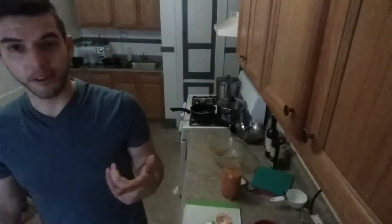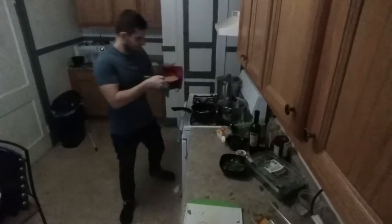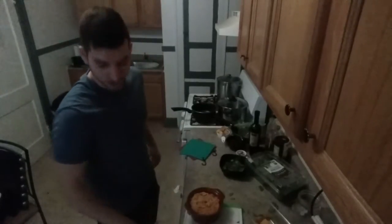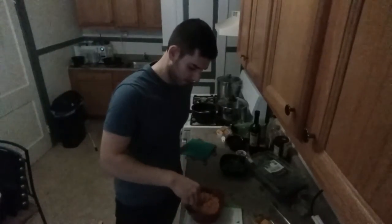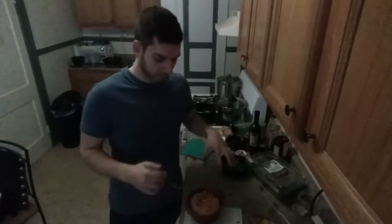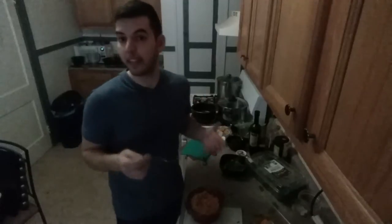I'll take it out in 15 minutes and show you how amazing it looks. It's been a few minutes, right out of the oven. Got this beautiful vegetarian mac and cheese with our cheesy butternut squash sauce. Let's see how it tastes. Mmm. Pasta is very tender. The sauce turned out velvety as everything kind of really blended together. And heating it thickened it up a lot.